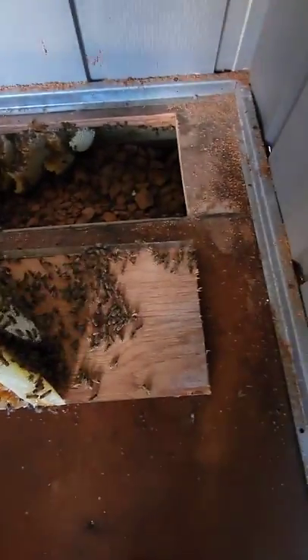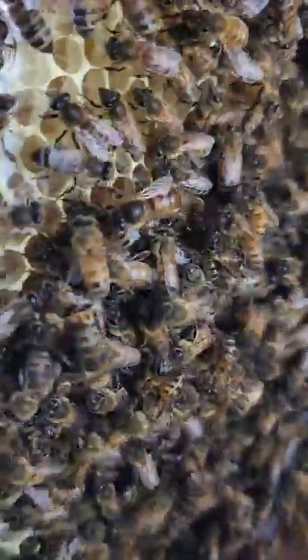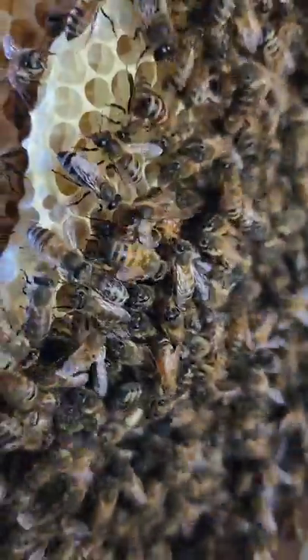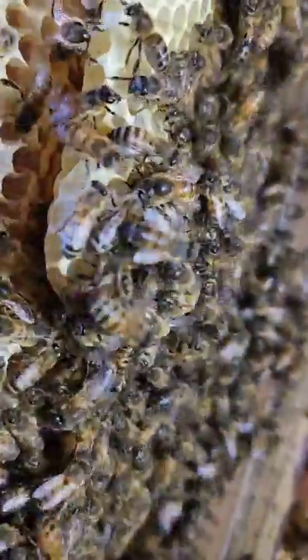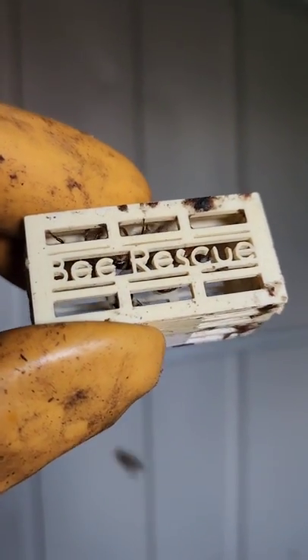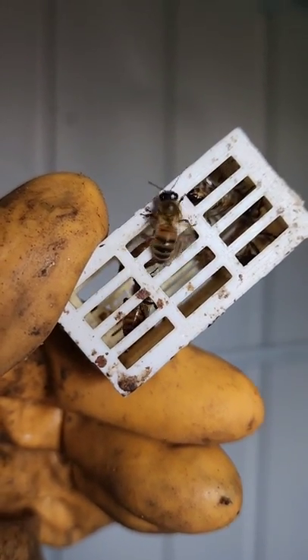We got some very angry bees. There has been a queen sighting — there she is. Hello, big mama. Wow. I haven't even pulled any comb off the hive yet and there she is. You can see the hive is still intact, and there is big mama. We got her — she is in the queen cage. This one has been thoroughly used. You can see her there.